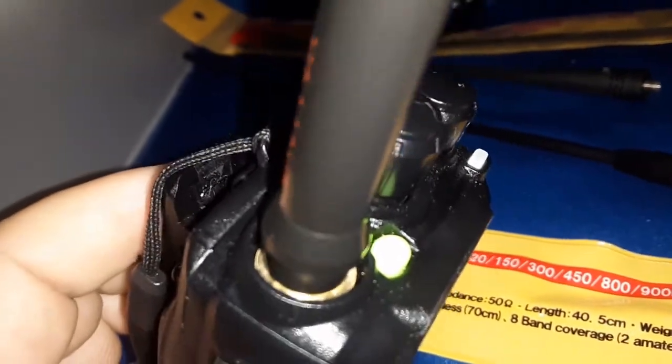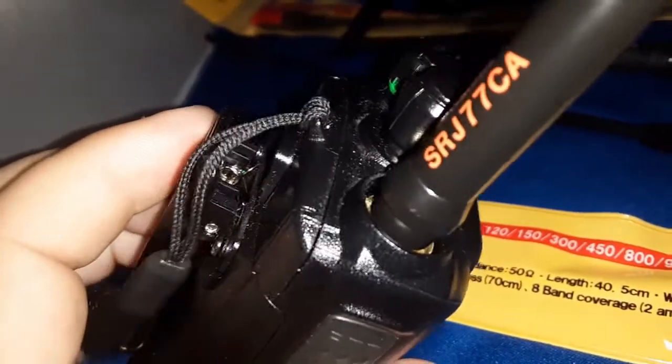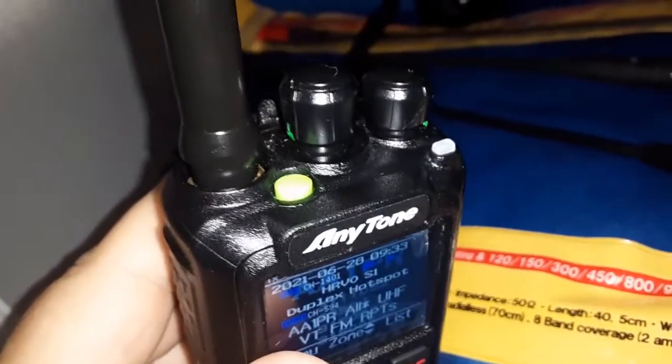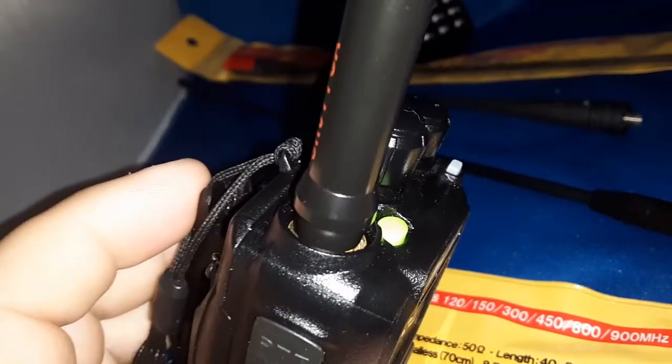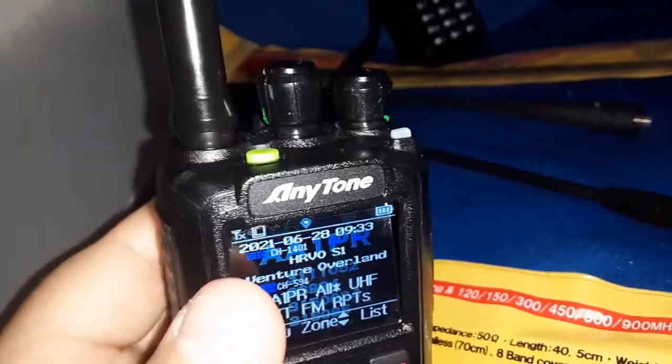The Diamond SRJ-77CA fits down in there snug, screws in nicely, but you're left with a little divot, a pocket. Dust is going to build up around there. Bring it outside — a little bit of moisture, condensation, dirt, sand — who knows? I wish they would have done something like the Comet, blended in, made it taper out. But I guess they designed it to fit a little bit of everything.